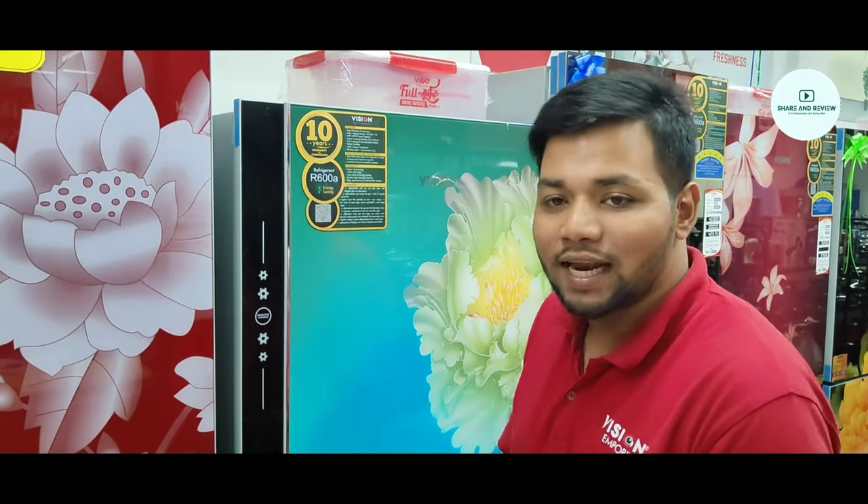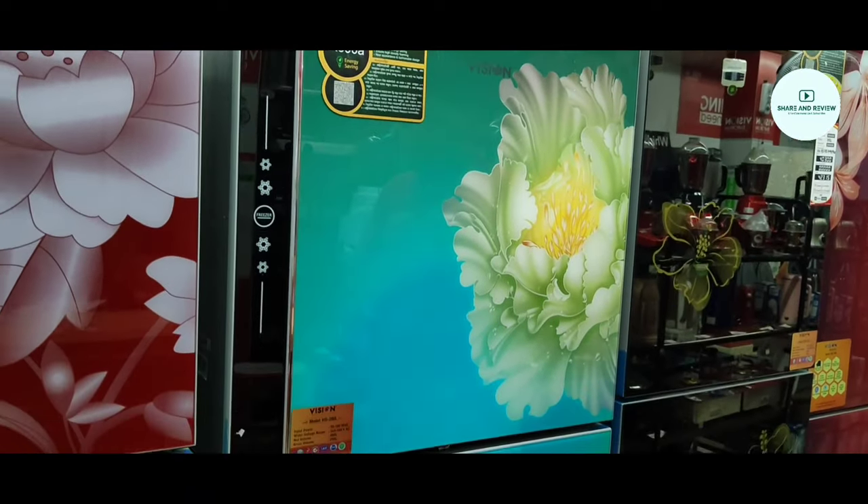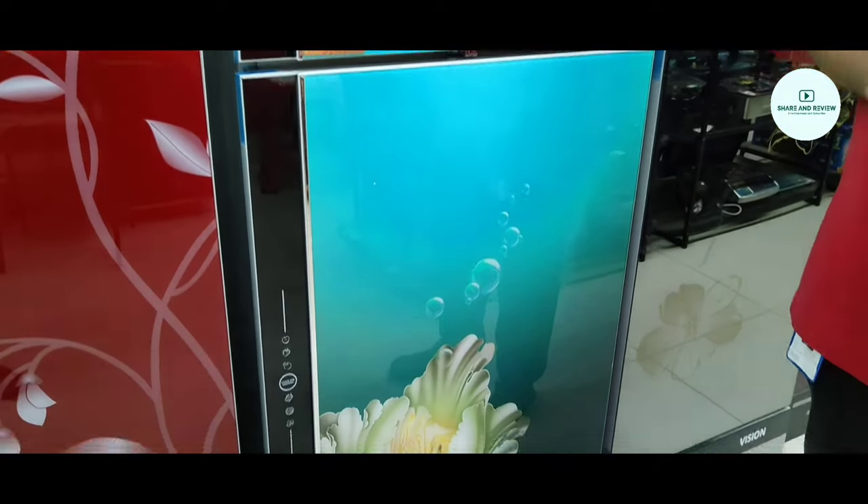So without further delay, let's get started. Today we will show you about freezes and their details. We will show you the fridge colors and models. This fridge is 280 litres. All fridges have LG Astra HiK-proof temper glass.